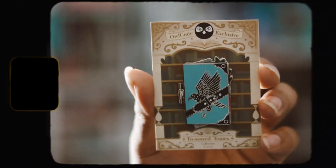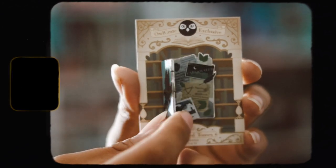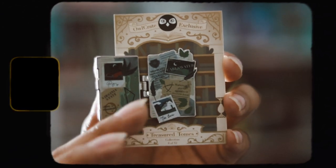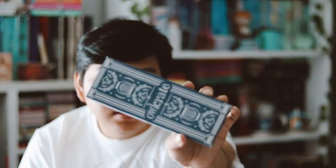We have our enamel pen for this month, which is the Treasure Tones limited edition pen collection. This is inspired by The Raven Cycle — this is number 6 of 12. I love these, they are so pretty. It opens up, which is so cool, and I love it. I haven't read The Raven Cycle yet but I do want to, and I'm very excited to eventually get around to that series.